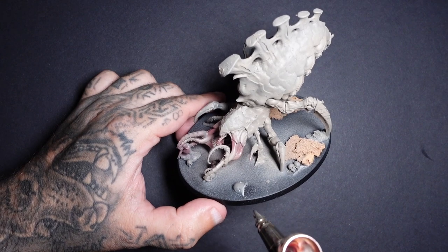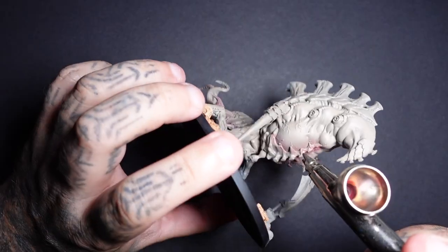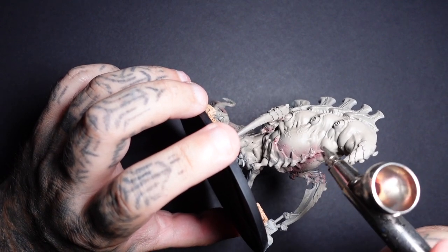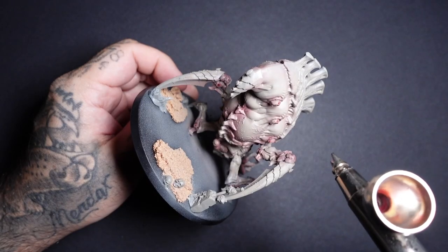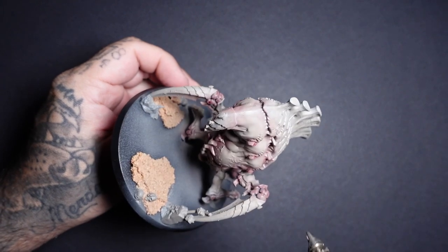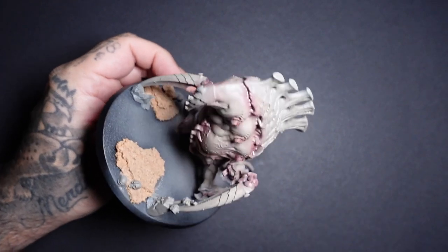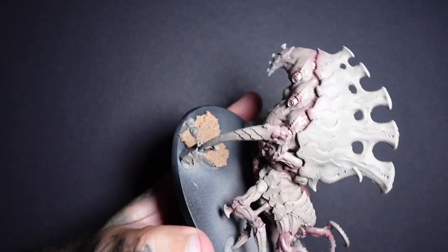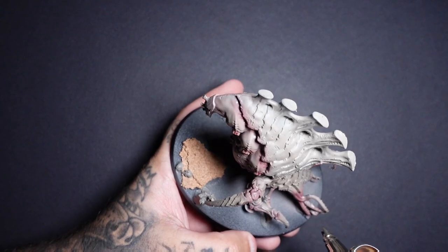Apply the Caraberg Crimson especially to the mouth area and joints, and any places where it's the underside or it's got these little pustule things coming out of its back end and around the carapace. You can give this a little second coat, depending on how dark and rich you want some of that red to be.